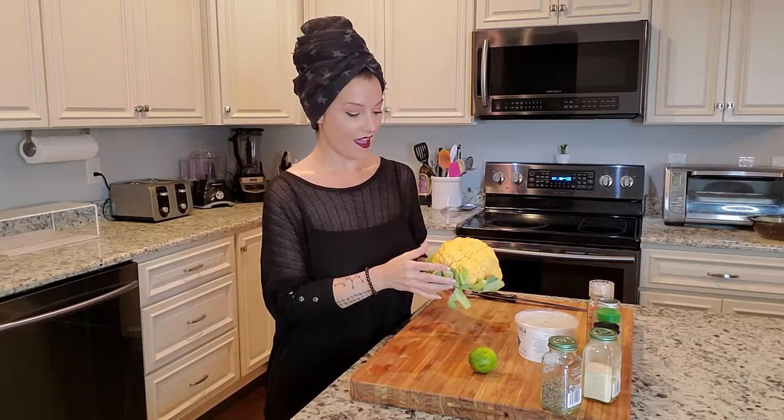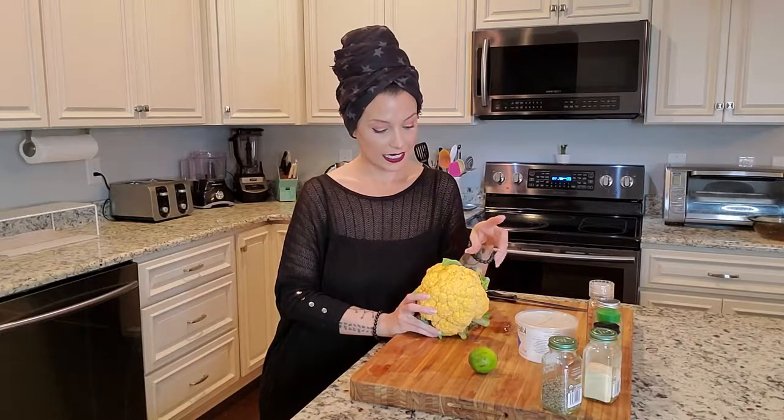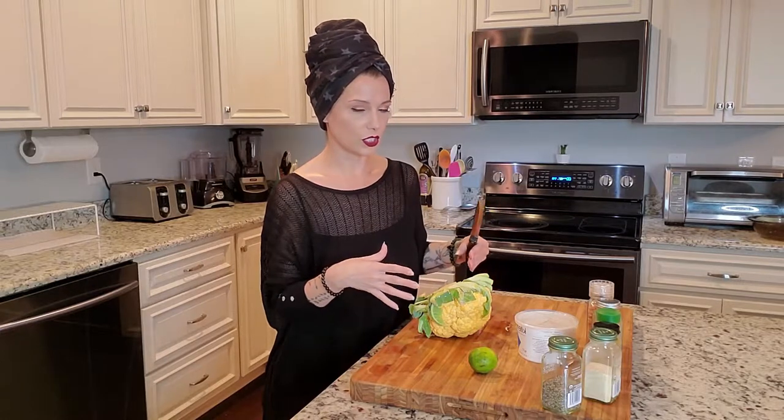I bought this cauliflower today and as you can see it's orange. I thought this would be even cooler as a turkey than a white cauliflower because it looks a little more turkey-esque. I actually googled it in the store — this orange color is because it has more beta carotene in it than regular cauliflower, so it has more vitamins, including a lot of vitamin A. I figured it's different, it's cool. I rinsed it off and now I'm going to cut off the bottom.